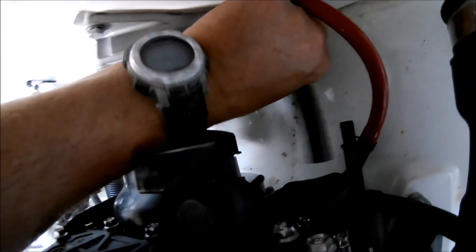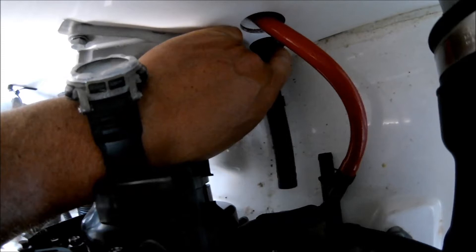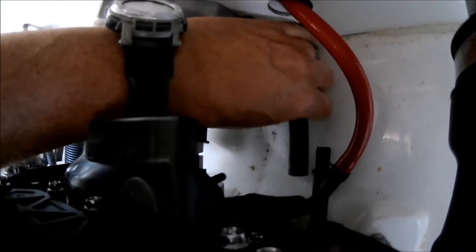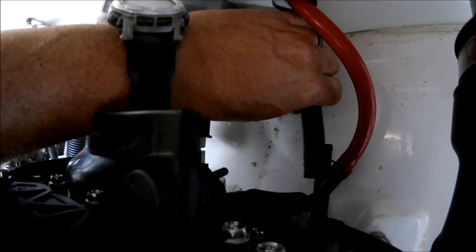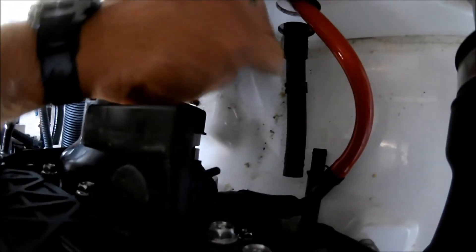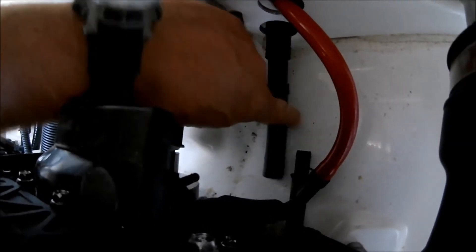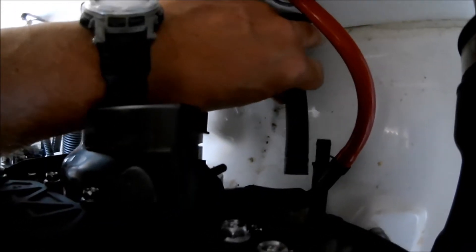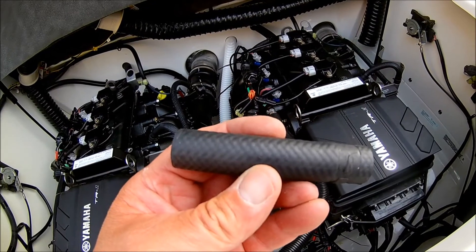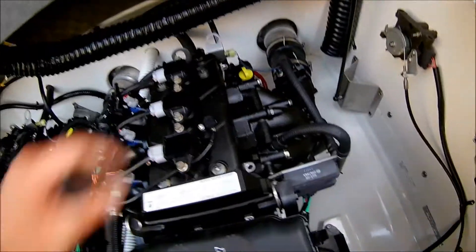Move the protective sleeve and make sure it's not going to contact anything. One thing I forgot to mention: you will need something to cut the hose. I'm going to use a PVC pipe cutter — it works great, cuts nice and straight. I would not recommend using a knife; that's probably going to come out all crooked. Let me grab all my tools and get back in there and get that clamp off.